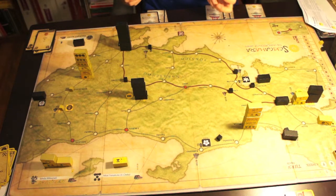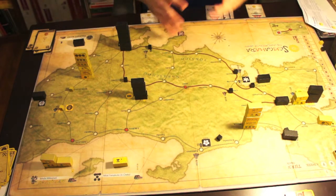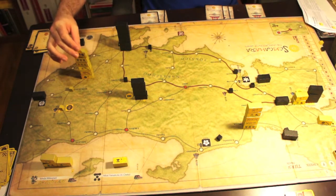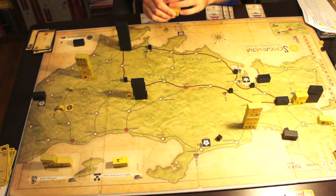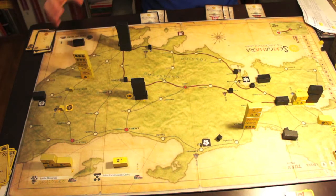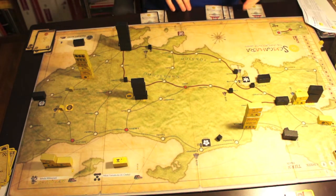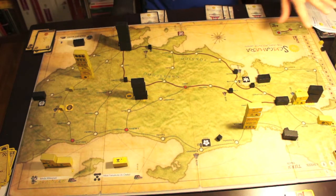I think Hammer of the Scots is a great game, but I really had problems managing blocks on the map. I get to a point where there is not enough room for the blocks for me to play easily, and I'm not very comfortable with the step-loss mechanism of blocks where you keep flipping them and so on.